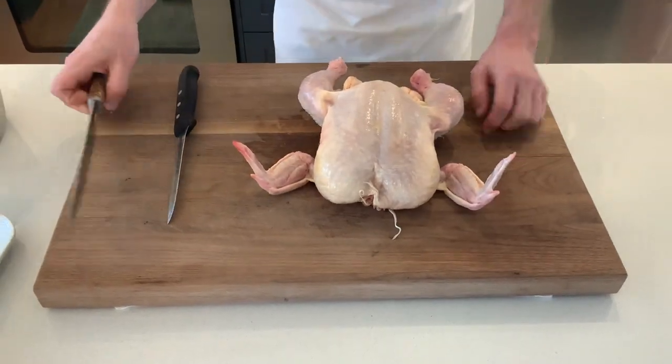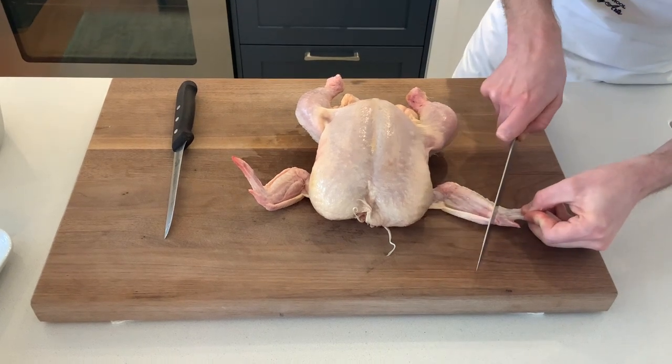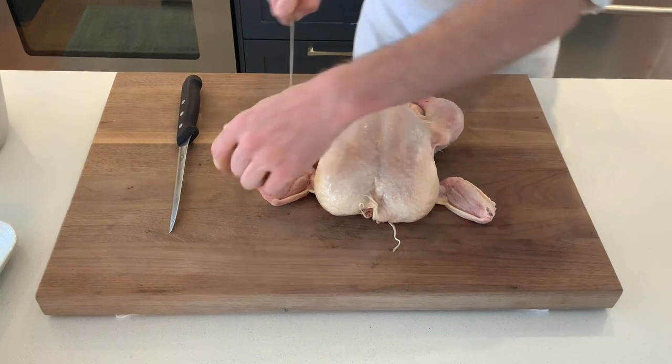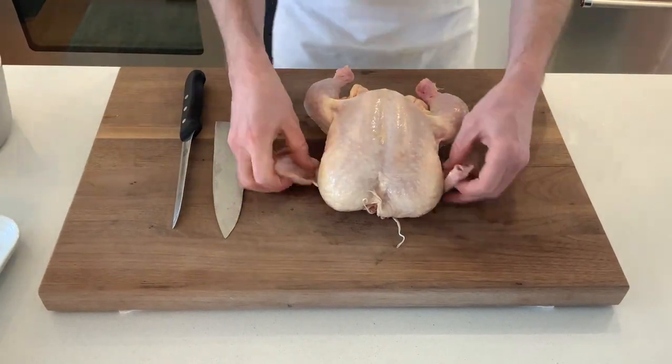The first thing we're going to do is take our chef's knife, feel the joint here, and get rid of the little wing tip by going straight down. Same on the other side — straight down — that goes into our stock pot.